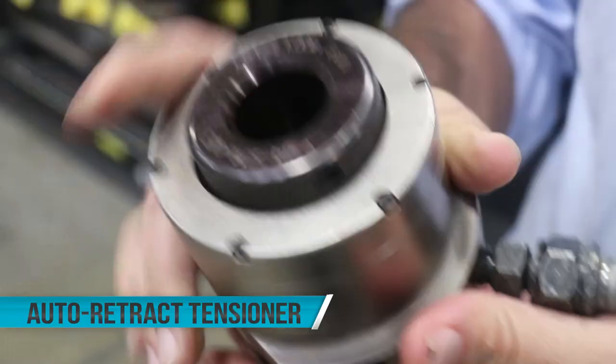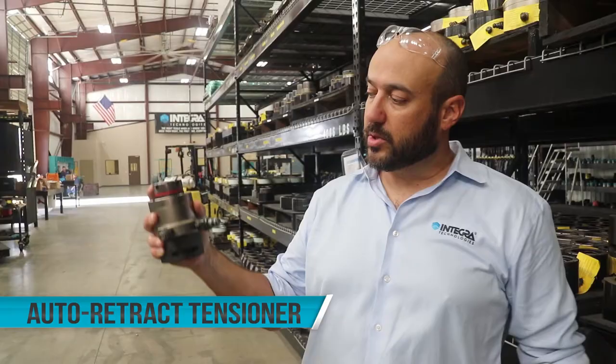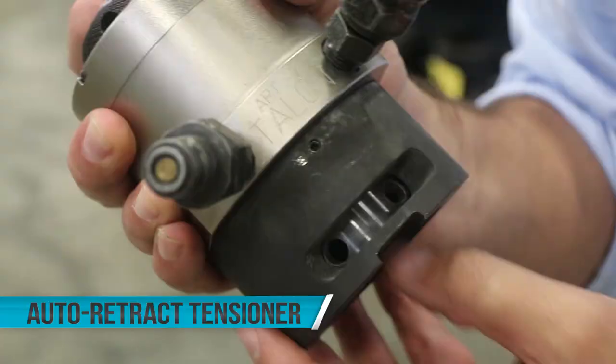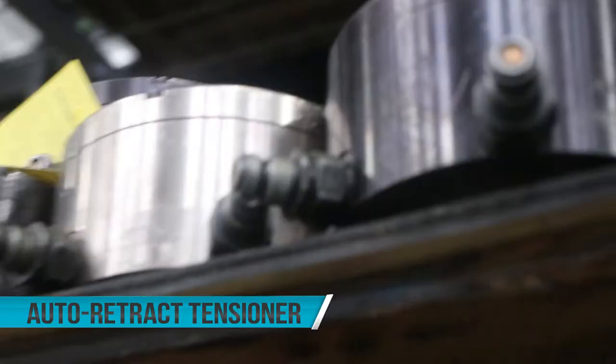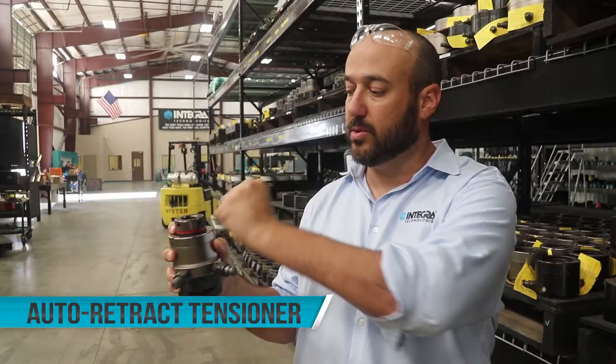What does automatic retract tensioner mean? That means we've got a spring installed that's going to push the piston back to zero stroke. With tensioning, you stretch the stud. But once you stretch the stud using hydraulic pressure, you come along and lock down the load with the socket. Once that's finished, you turn the pump off, let go of the load, and you're done.